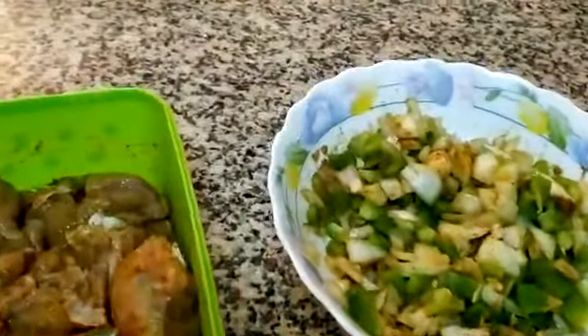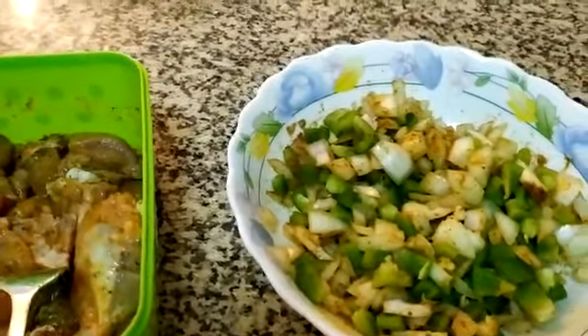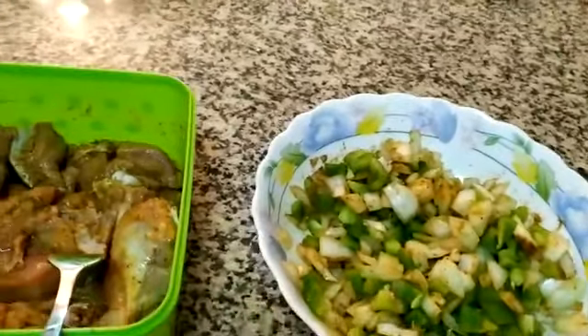Here I have 2 shimla mirch (capsicum) and 2 pyaaz (onions). I have cut them both and also added some salt to marinate.